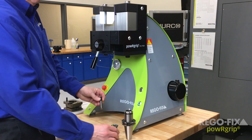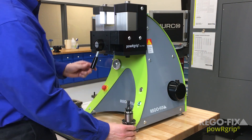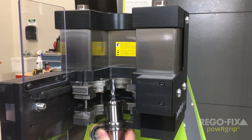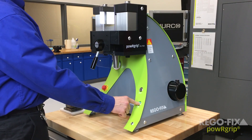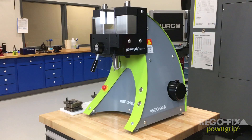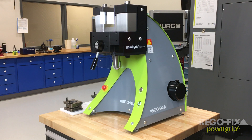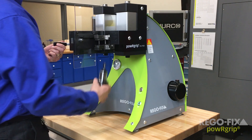The operation is as simple as placing the cutting tool in the collet, the collet in the tool holder, the tool holder in the machine, and pressing the press-in button. In less than 10 seconds you have assembled the safest, strongest, and most accurate tool holding system available.